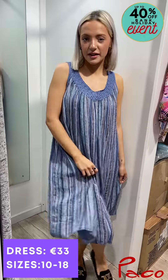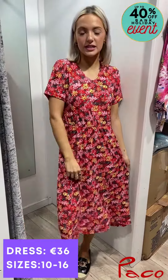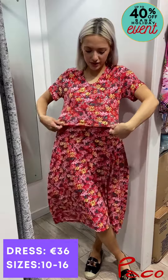It's just past my knee, which I think is a really flattering length. There's really nice floral detailing on it. I think this would be perfect for a daytime occasion like a confirmation or maybe a family barbecue. There's also a really nice stretch to it.